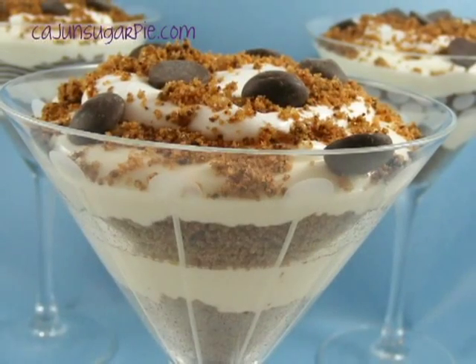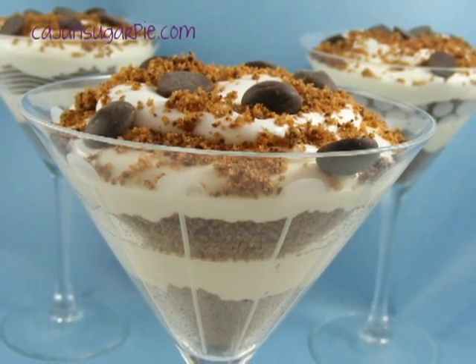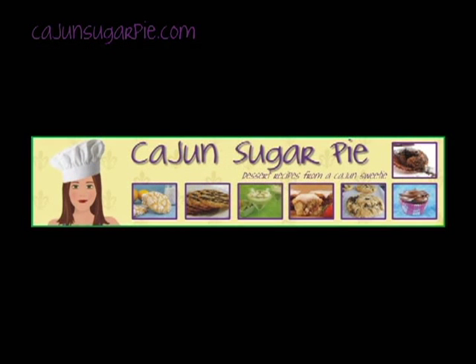You now have a beautiful, easy dessert to share with your family and friends. Thanks for watching, y'all, and remember you can find a printable version of this recipe at CajunSugarPie.com.